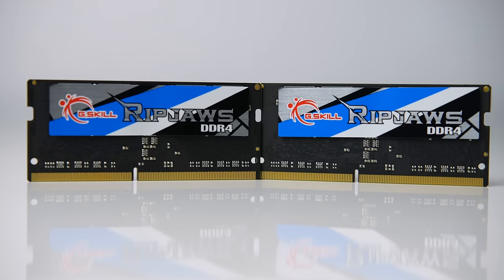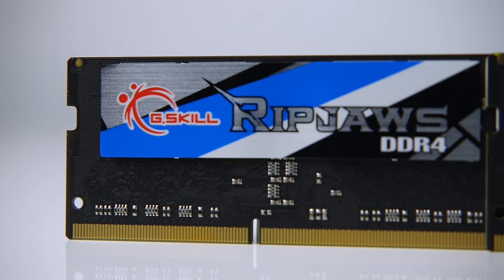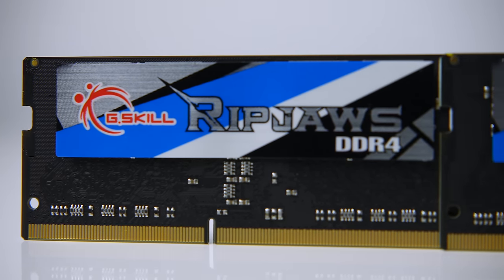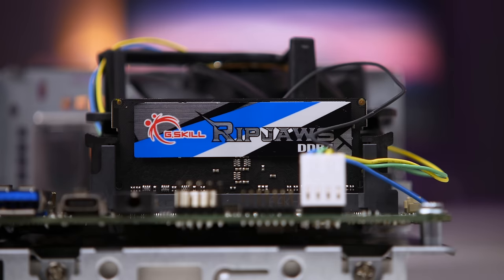I also needed some notebook-sized SODIMM memory, and G.Skill kindly provided their RipJaws DDR4-2133MHz 16GB kit. At only $60, it provides great value with plenty of capacity for running multiple tasks, and at that cost it just wouldn't make sense to go with less. One thing to keep in mind: since this is an H110 motherboard, the maximum supported memory speed is 2133MHz.